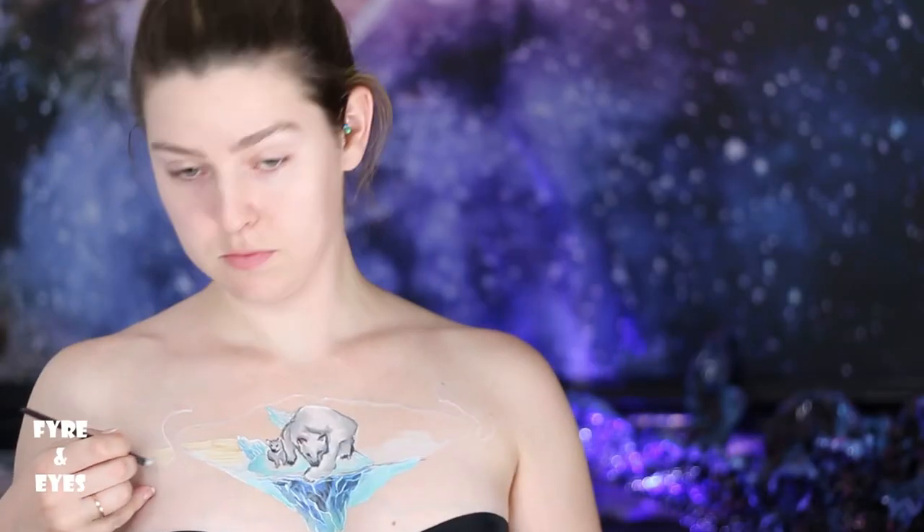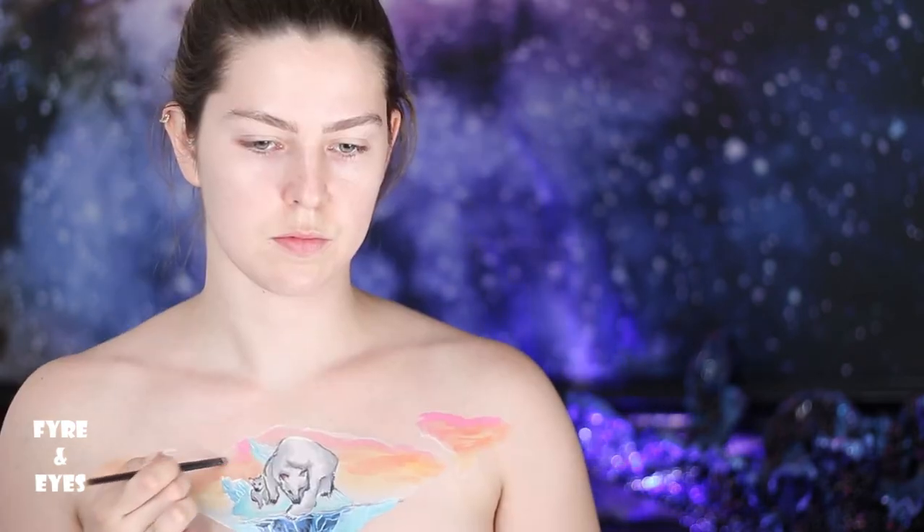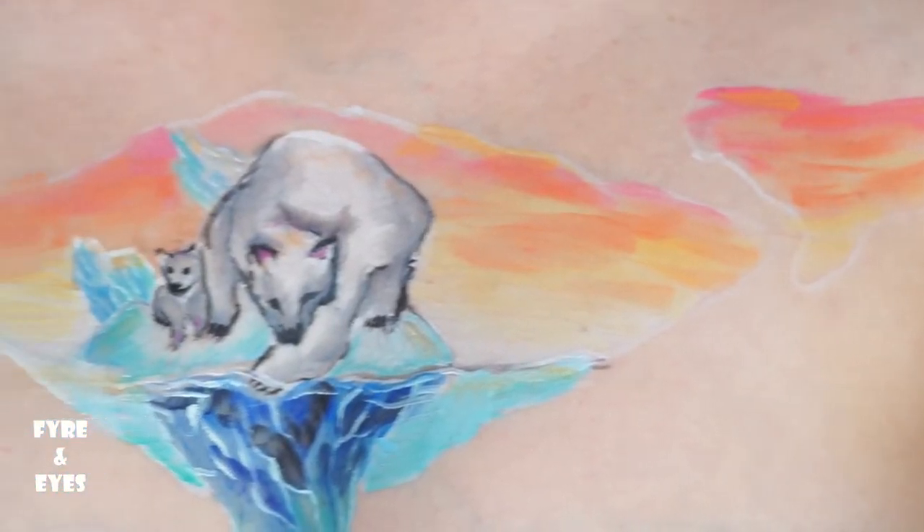I chose to go very abstract and freeform with the sky by layering colors of the sunset. I wanted the warm colors both to contrast with the rest of the look and to illustrate the heat the bears are experiencing.